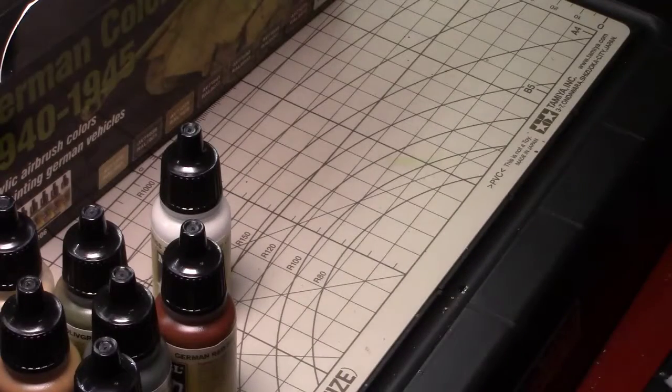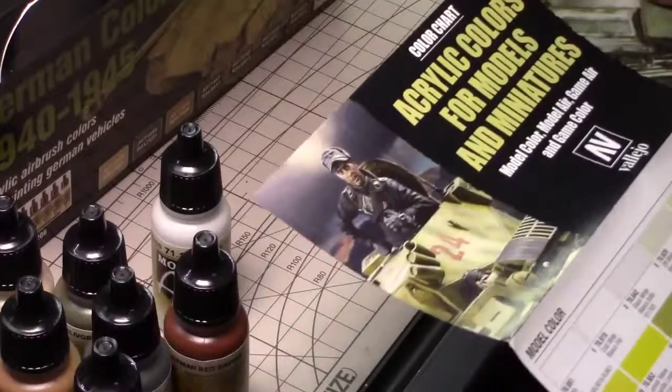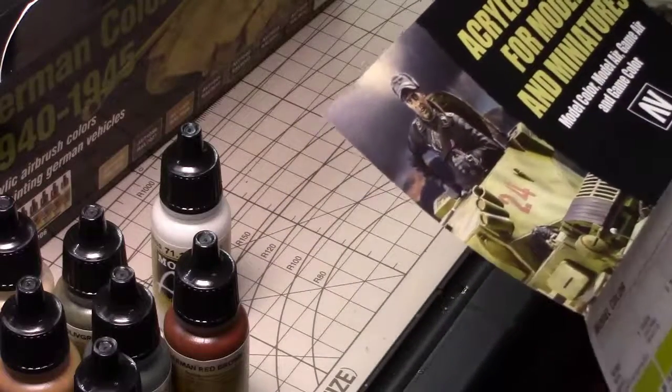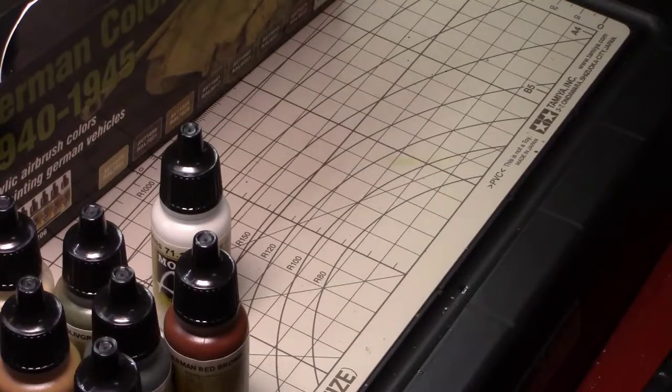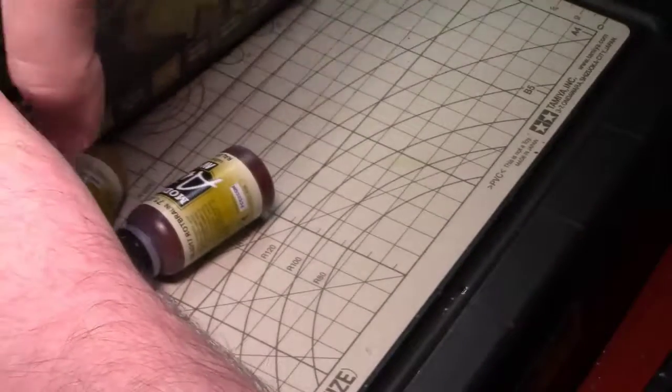Wow, they have a lot of colors. I wonder if that's just the Model Air line. No, it shows you all of them — the model color, model air color, game air and stuff like that. I'm going to keep it in the box so I can just pull it because I got some other stuff to show you on the paint front.